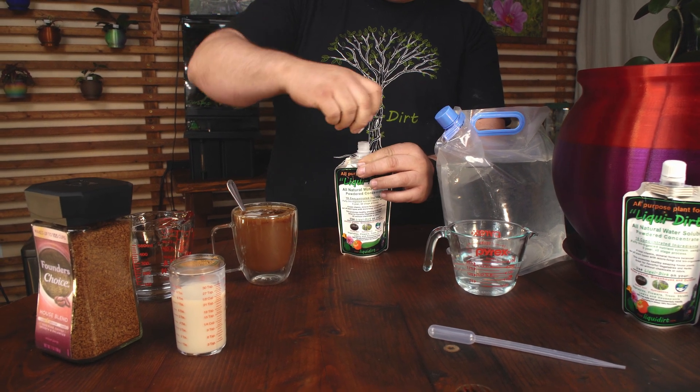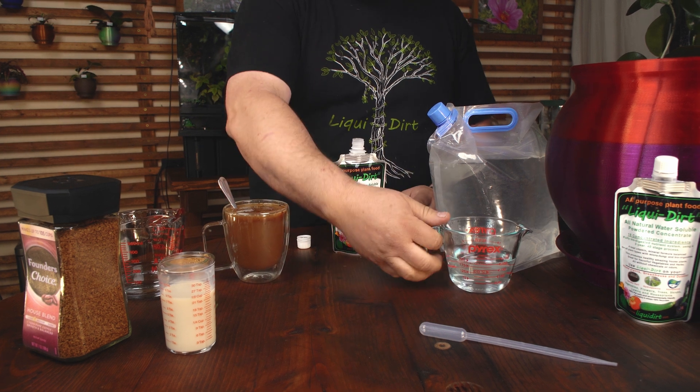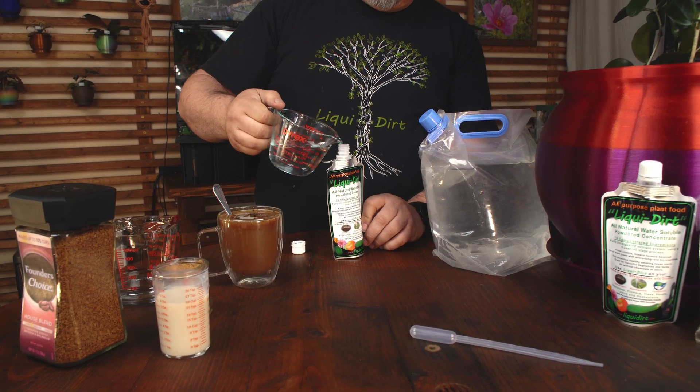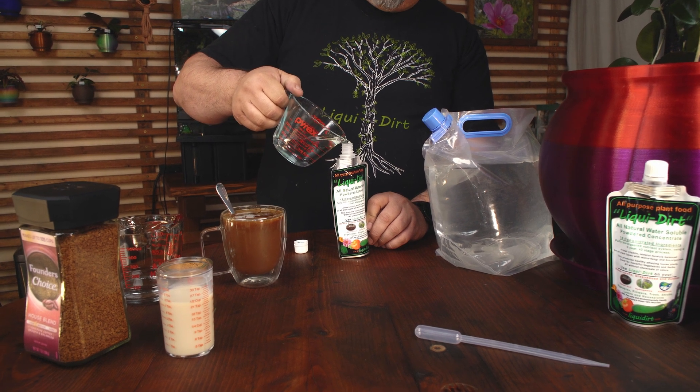We're going to take that cap off just like that. We're going to grab one cup of water and add that to the pouch. One cup of water will fit inside the pouch.